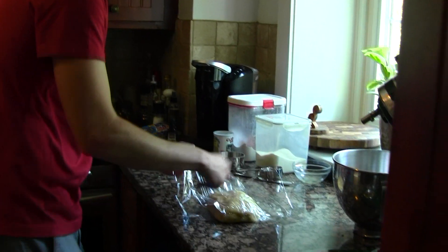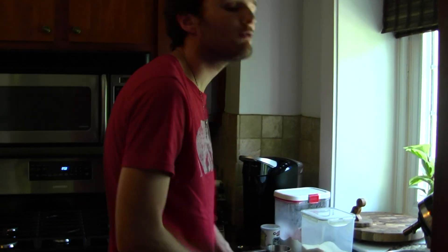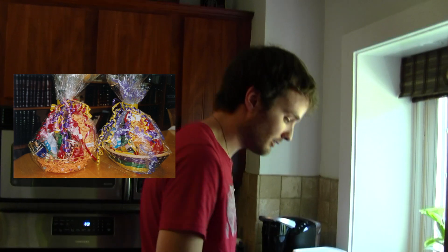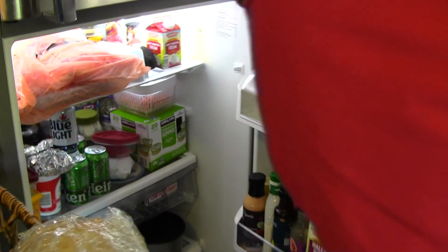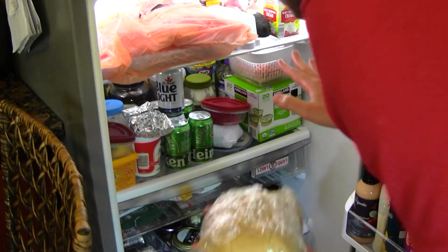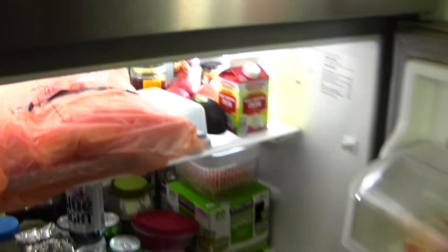Wrap this up like a little Purim... what's it called? The gifts that you get on Purim — mishloach manot! I got mishloach manot for my parents, but they were away so I just gave it to my neighbors. Also, make sure your refrigerator does not look like mine, because there's no room to put the food. What is with all the beer?